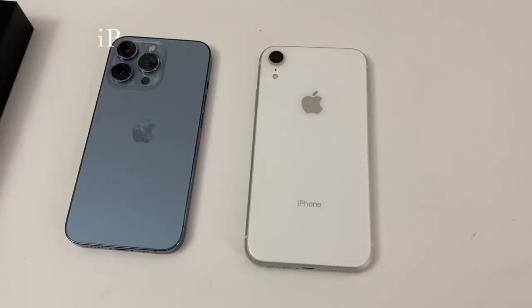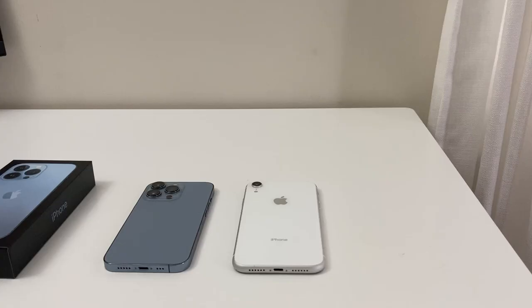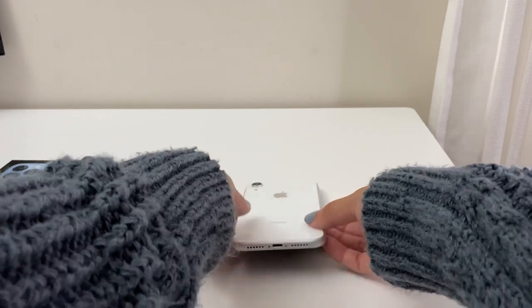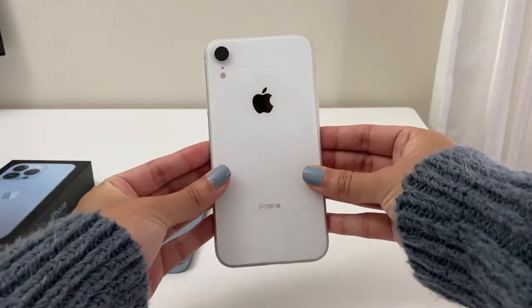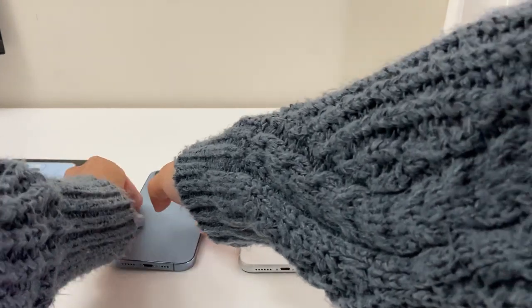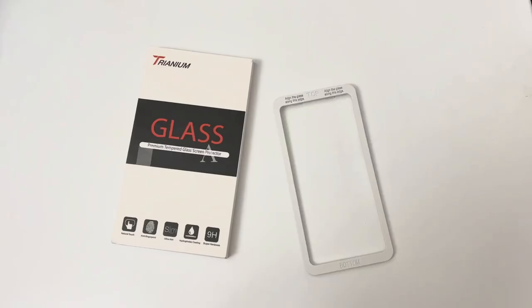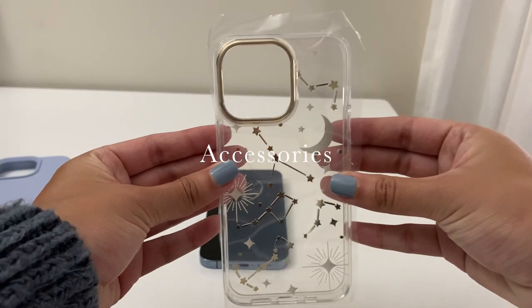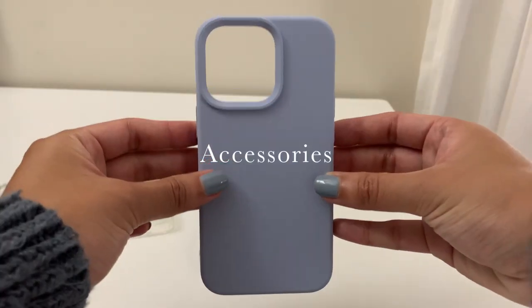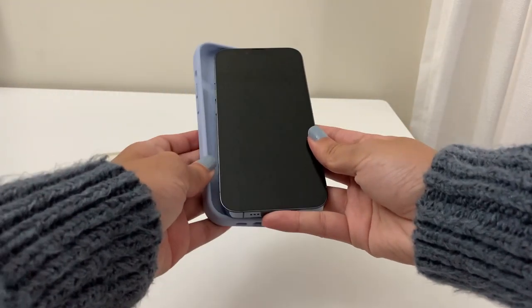Upgrading from the iPhone XR to the 13 Pro was super worth it in my opinion. The Pro feels really solid in your hands and basically every feature — the screen refresh rate, speed, and camera — has all upgraded so much. It actually took me a few days to get used to how much clearer and crisper the 13 Pro screen was.